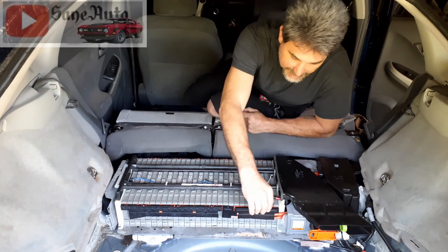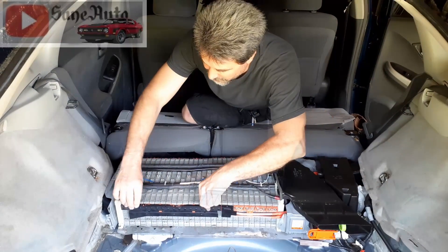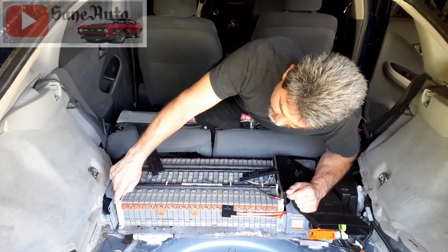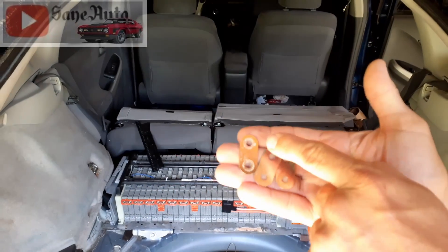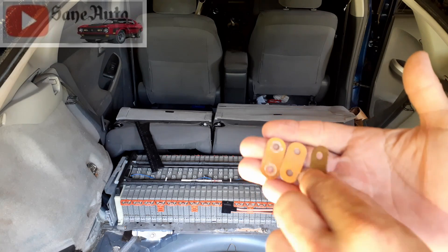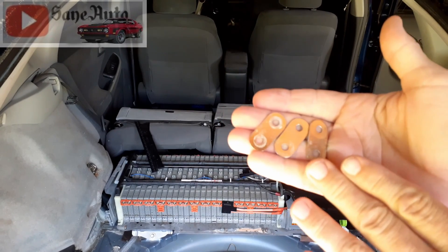Number two is much less expensive and more affordable, but also much more dangerous, and that is replacing these bus bars. There are a bunch of them, and yours probably don't look as nice and shiny and clean as these do because I've just replaced all of them. They'll get some corrosion — these are fairly new and are the updated bus bars. You can find a link to a pack of these in the description below.